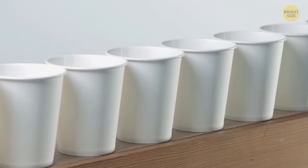All disposable cups look the same, but the secret is the special shape that lets you enjoy your drink easily.